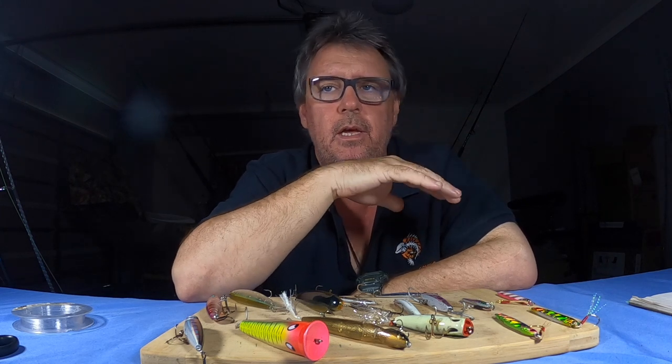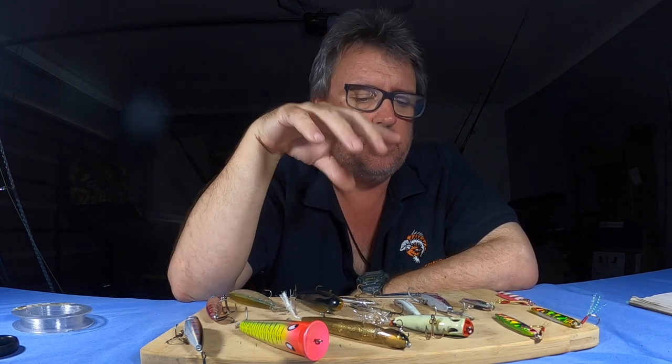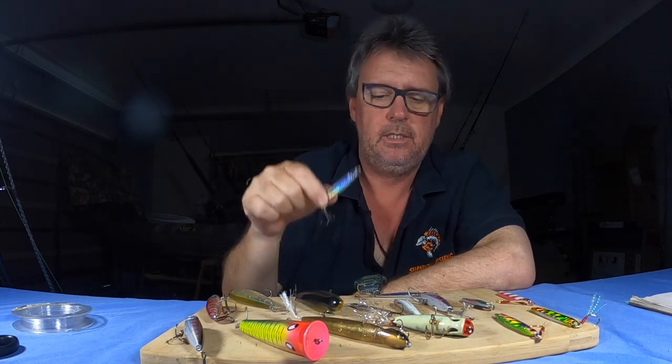Apart from the seaway, other places I fish are Wavebreak Island, Crab Island at times, and the Sovereign Islands. You'll see fish busting up — especially around high water — and they're generally trevally. Once again: poppers, stick baits, and casting slugs if you haven't got poppers or stick baits — everyone has a casting slug.